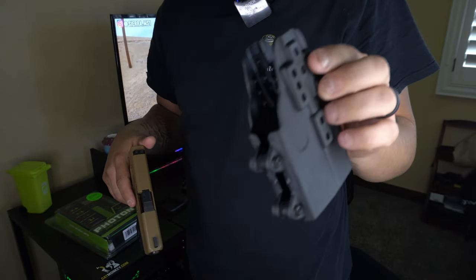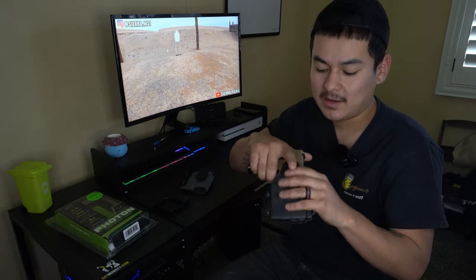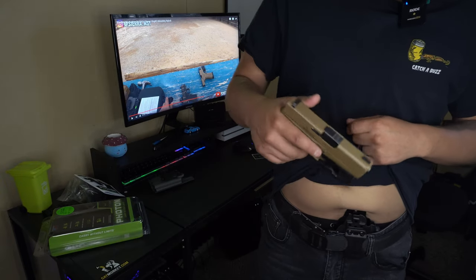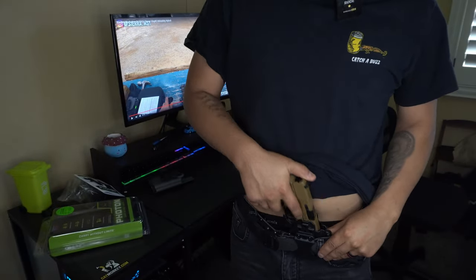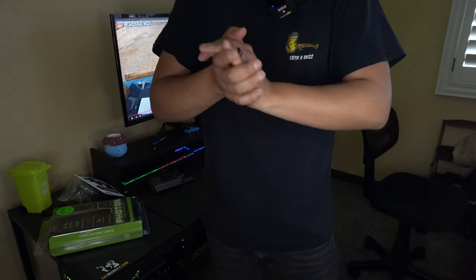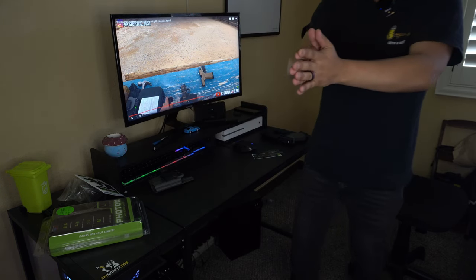These Alien Gear holsters come unassembled, so we're going to throw that together and show you guys how the retention is, then throw it on the waist with the Core Essentials belt and do some draws. I'm going to rack it so you guys can hear when the click goes off after I pull. I don't have a timer so I'll just go on that magical beep in my head.